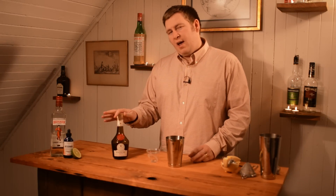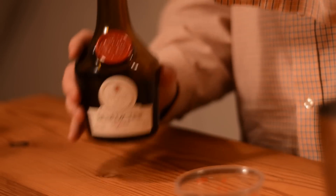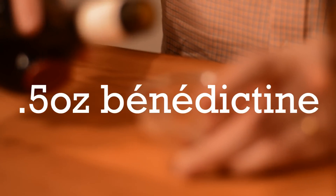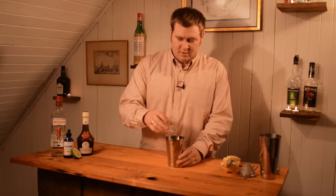Then we use half an ounce of Benedictine. Now this is a herbal liqueur and it's interesting enough — you see a lot of Tiki kind of has a little bit of herbalness to it, sometimes with absinthe or Pernod, so that's kind of why I think I worked it in. Half an ounce and add that to our shaker.